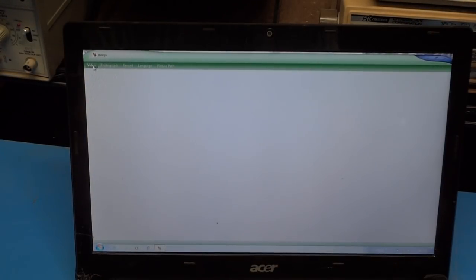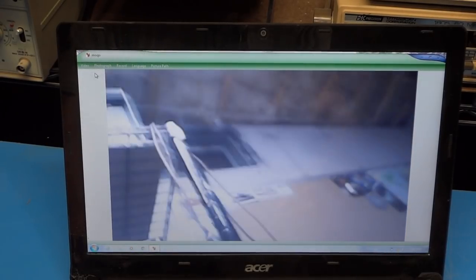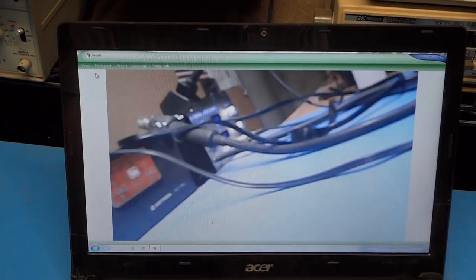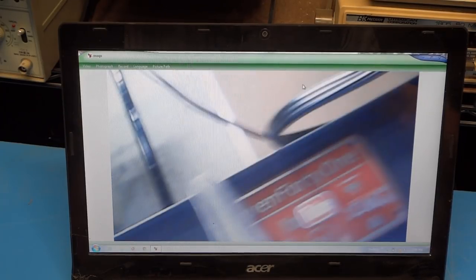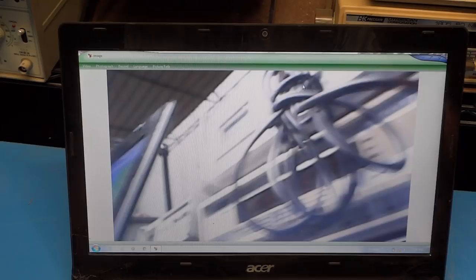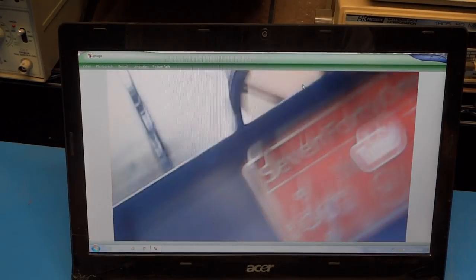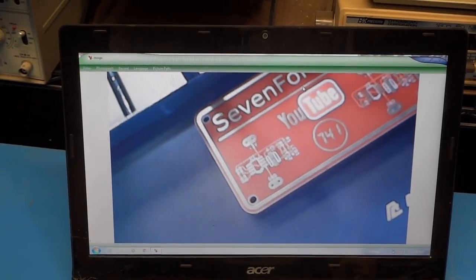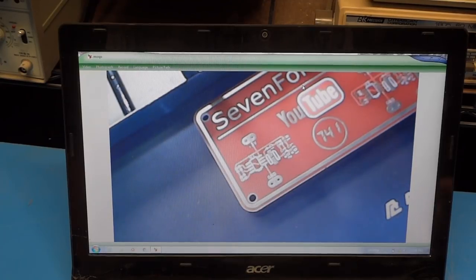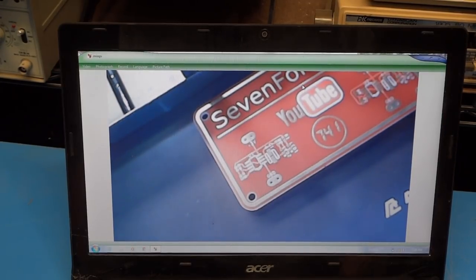Once we plug the camera into the Wi-Fi unit, I'll go up to the Video pull-down and choose Connect, wait a few seconds, and you can see we're now connected and getting an image of my room. The camera is a little slow to refresh as I move it — not sure if that's the camera, the Wi-Fi, or the older PC — but once the camera is stable, the image is pretty clear. Not the best picture in the world, but for what this is, it's not bad.